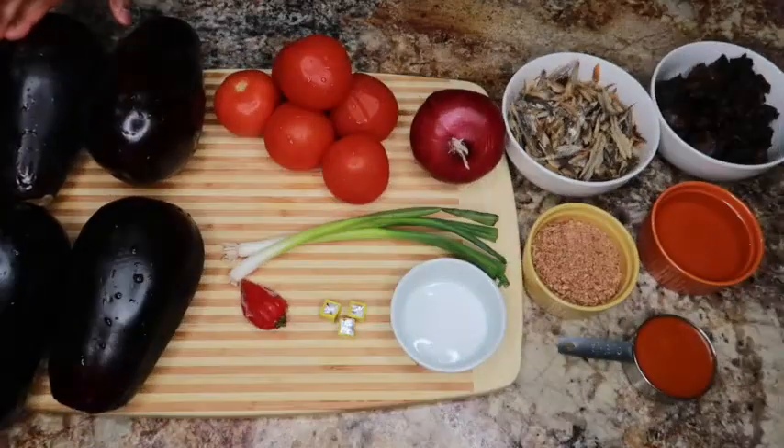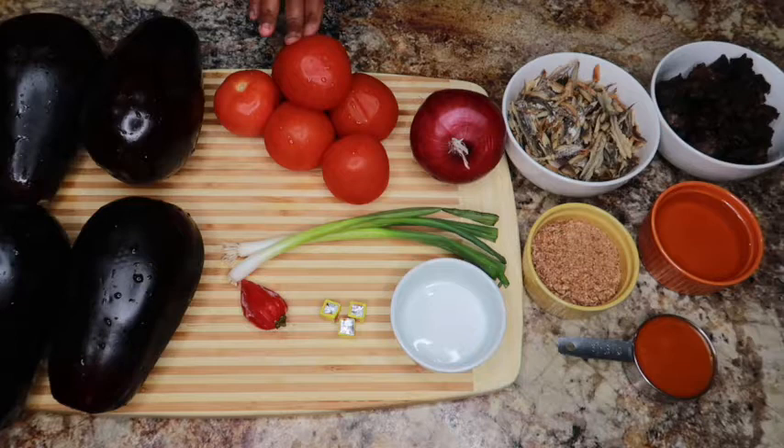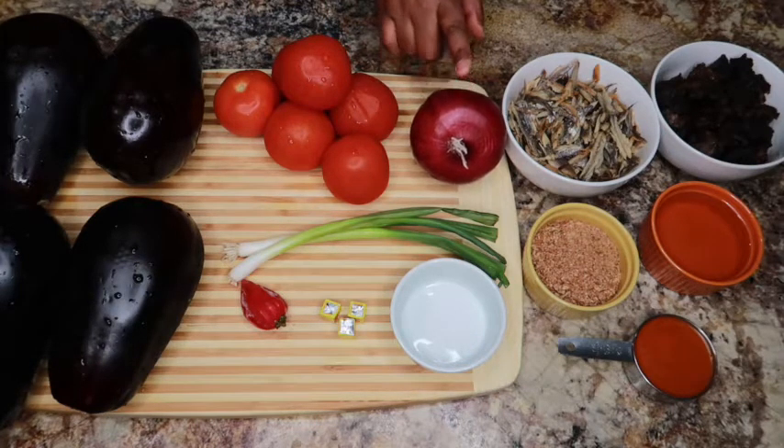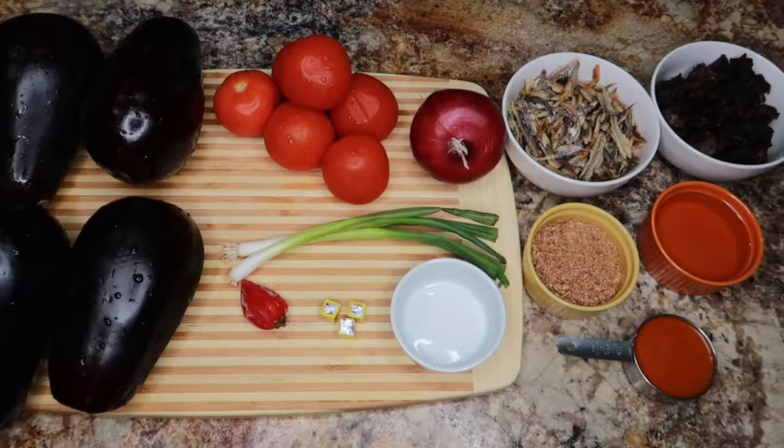Right here I have four eggplants. You might think this is too much, but trust me, once you boil these, everything kind of shrinks. I couldn't lay my hands on the ones we normally use in Cameroon, but if you can't find those, just go with this — it still works well. I'll be using six tomatoes and one medium-sized onion. I love using red onion because it gives some added flavor.